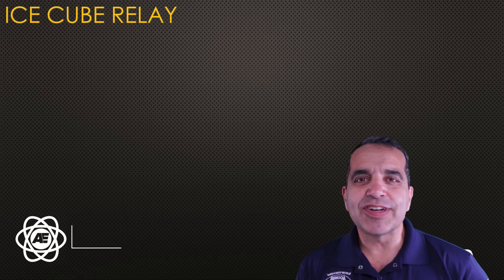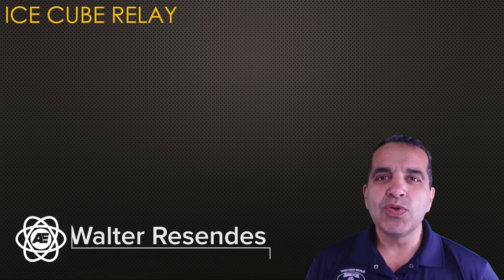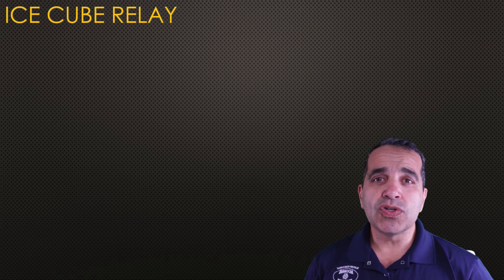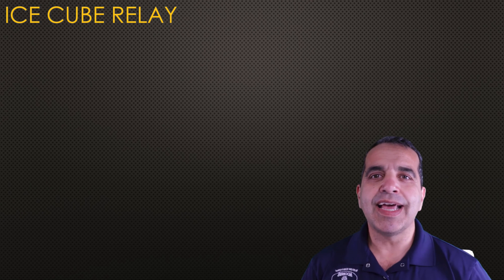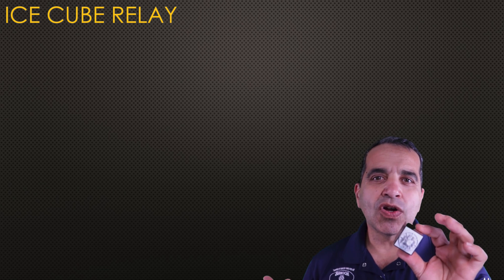Hey everybody, this is Walter with Access Electric. Today I wanted to show you how to wire up an IceCube Relay in order to use it to power or to start a variable frequency drive. In our last video, I showed you how I used an IceCube to start a drive, but I didn't go in depth on how the relay was wired. Today I wanted to show you how to wire up this relay with a three-wire start-stop circuit.